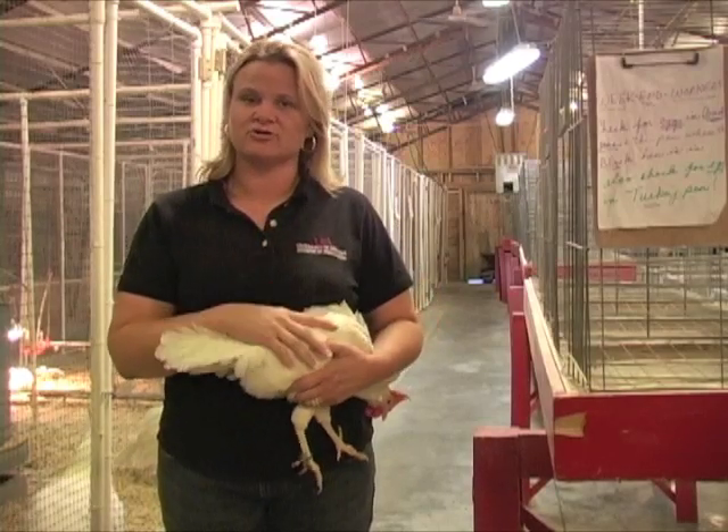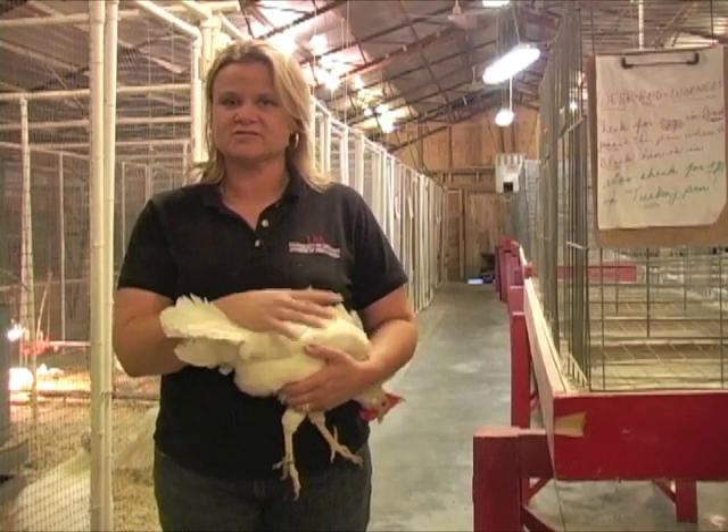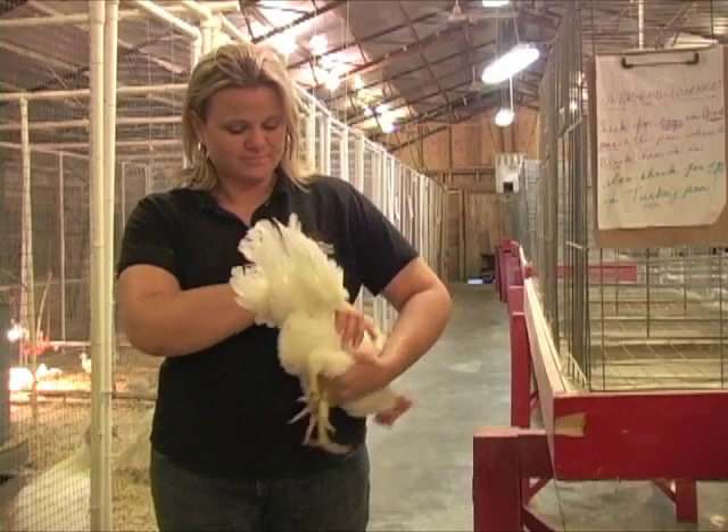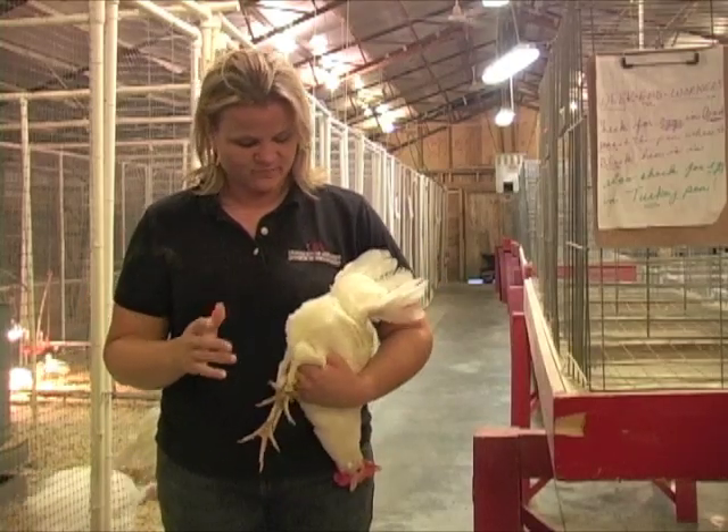So we're going to look to find three birds that are uniform. Depending on your fair, you may need five, two, or four — different fairs have different selections that they require. But for state fair, this is what you're looking for.